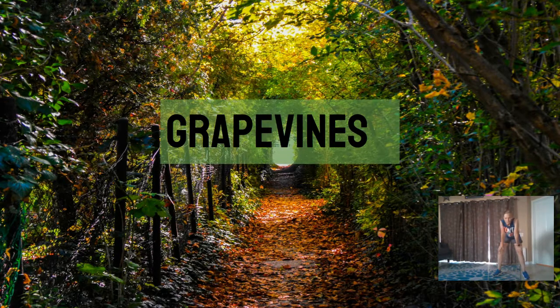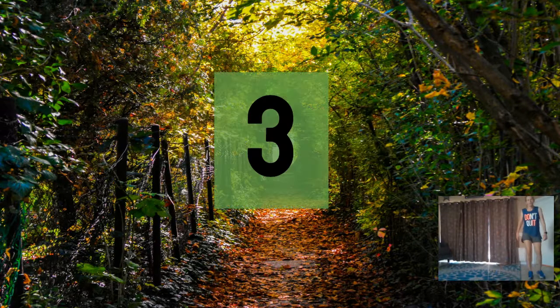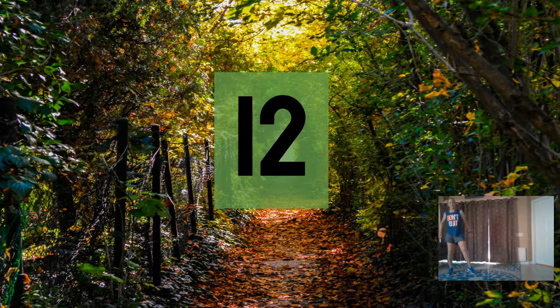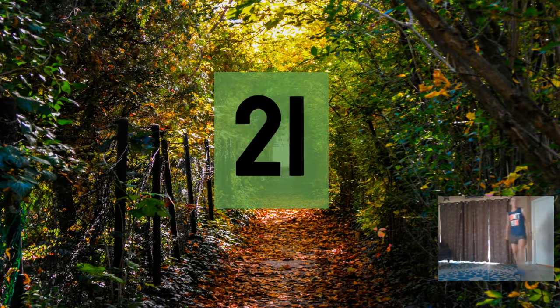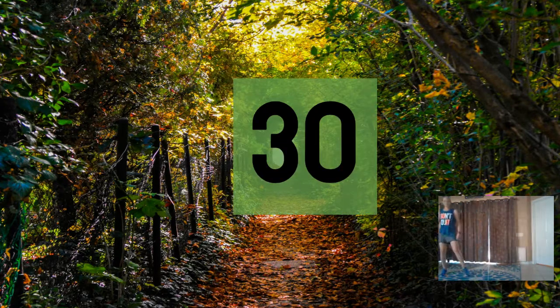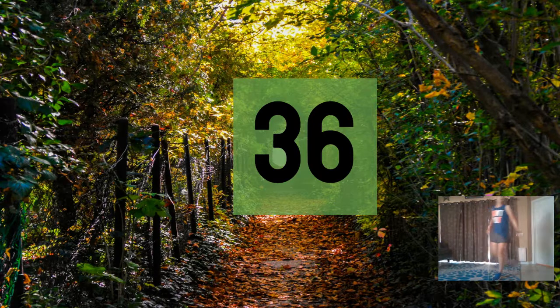All right. Grapevines — we can cross one leg behind the other, going from one side back to the other. Here we go. Three, six, nine, twelve, fifteen, eighteen, twenty-one, twenty-four, twenty-seven, thirty-six.